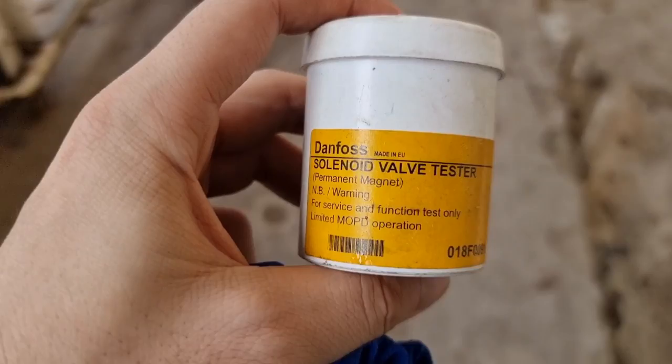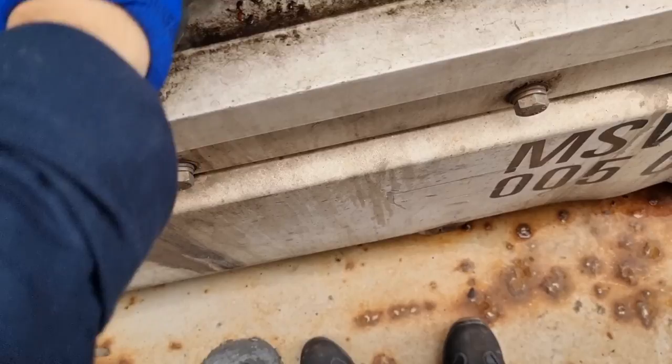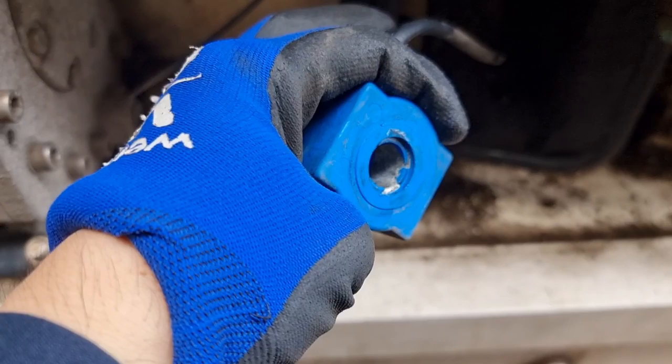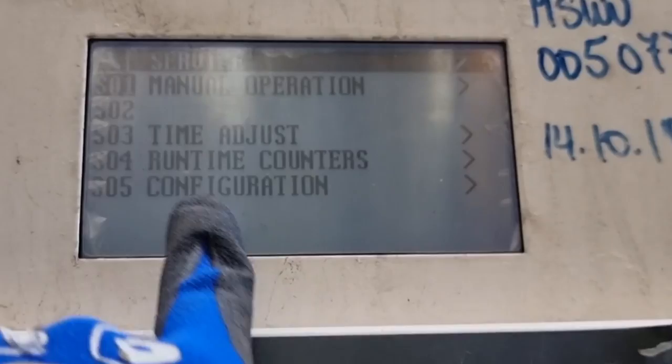I'm guessing that I have a problem with the expansion valve solenoid. So I took my favorite tool, which is this permanent magnet, and I am going to replace the solenoid coil with this permanent magnet and see what will happen to the suction pressure. Be careful in pulling this solenoid coil as it has a lock on the top — you just need to put a little force and pull it out. There are different ways to check this solenoid coil and I am going to show you some of these methods.